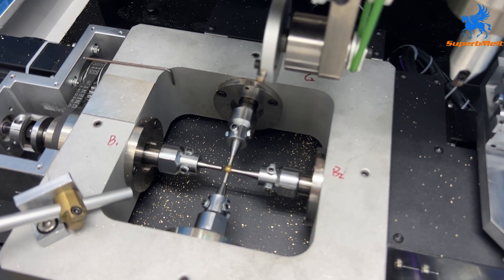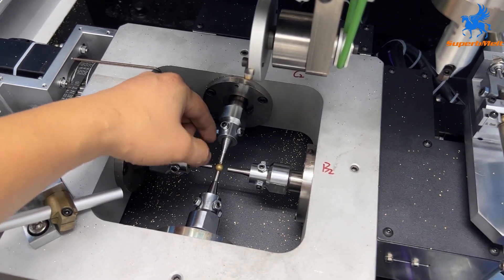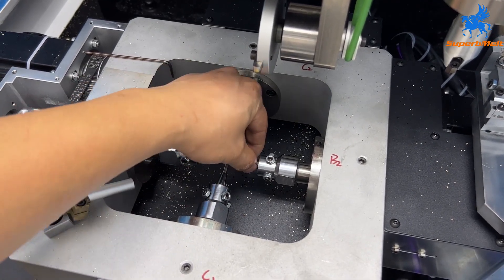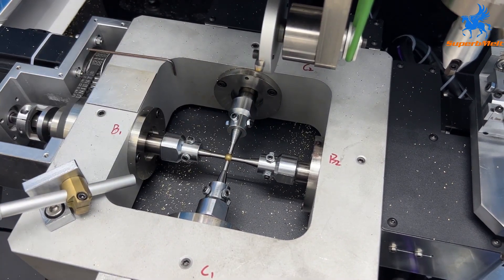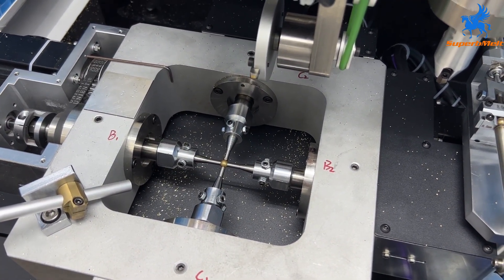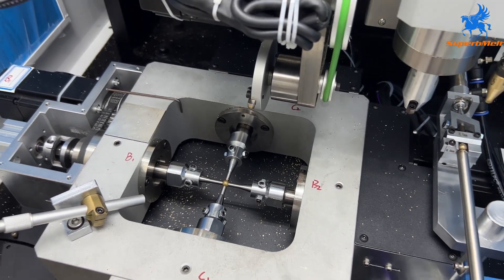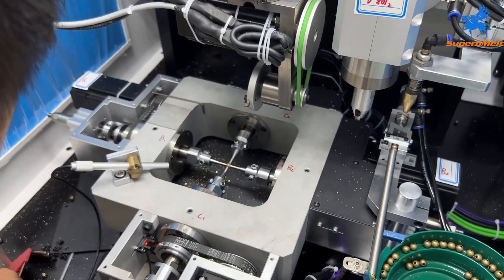Clamp the right and left. And then you adjust the pin to touch the ball. After the pin touches the ball, you need to screw it.